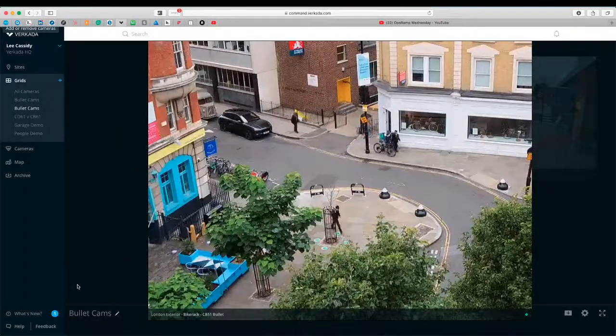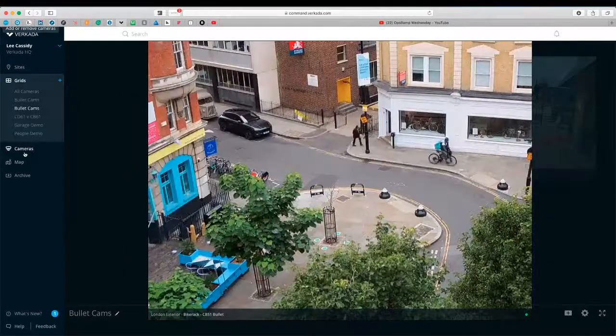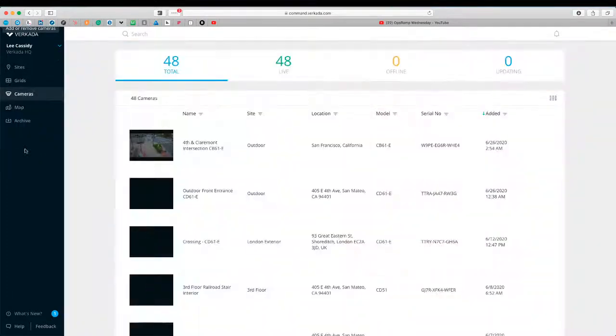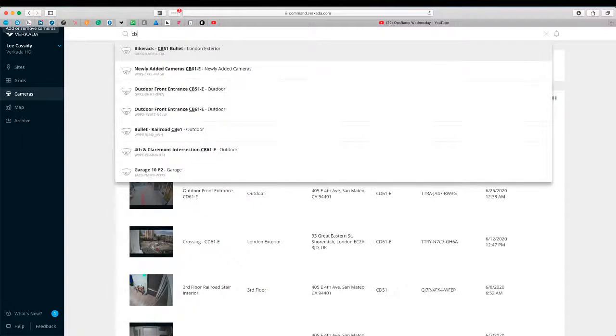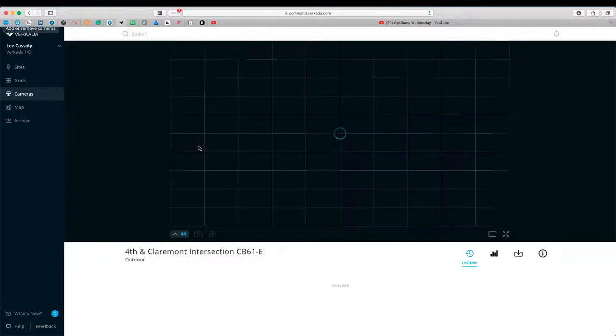Really clear picture. And if I go over to cameras here, we can actually find the cameras just by type. So if we type in CB, we can see all the CB cameras that are positioned around, and we can jump to any one of them just by clicking on it.